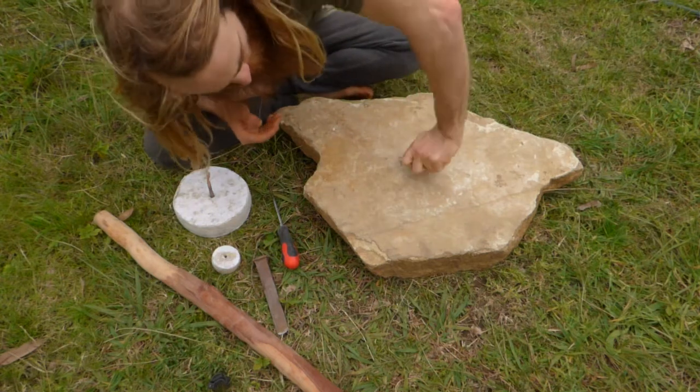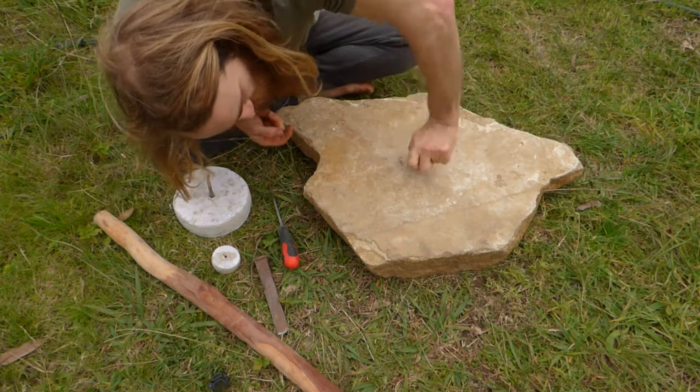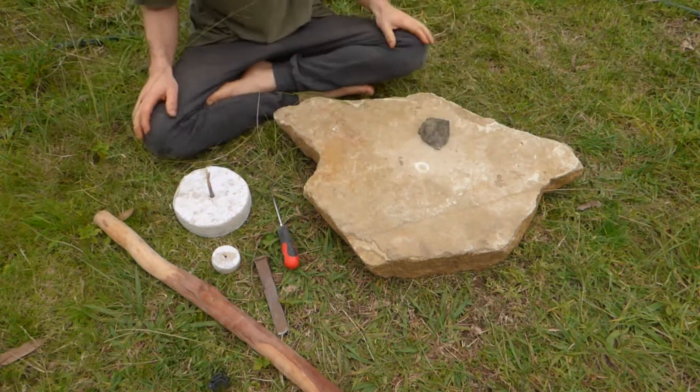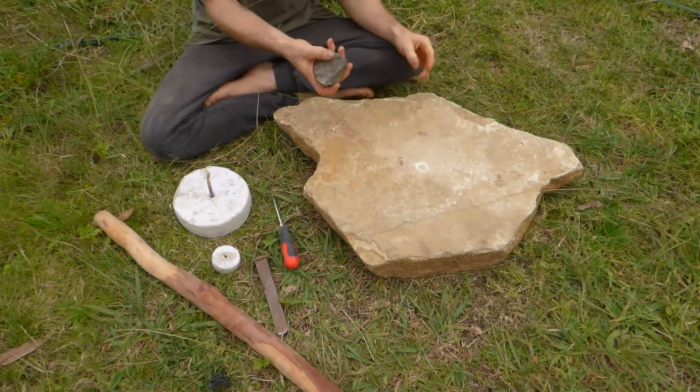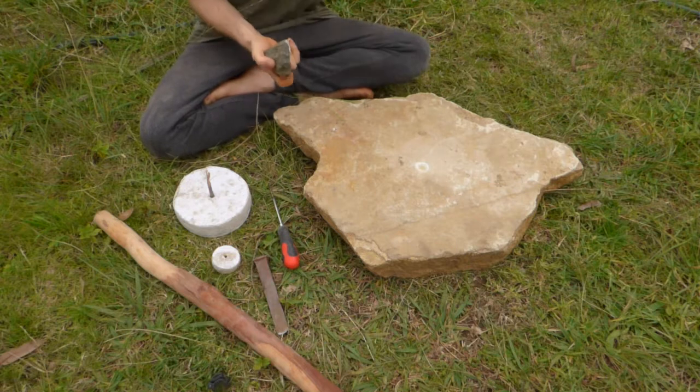That's going to be all about doing that for probably about a week until it grinds through. Now, obviously you want to have some harder kind of stone — hard things will cut through softer things. Pretty simple.